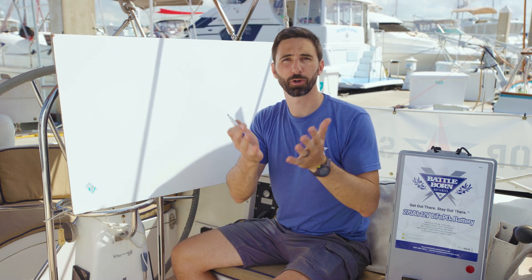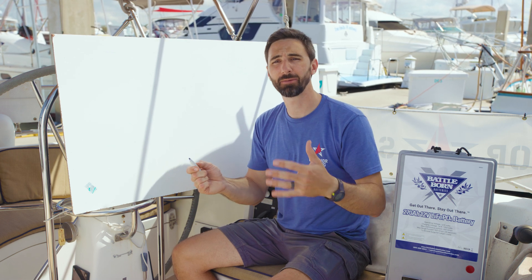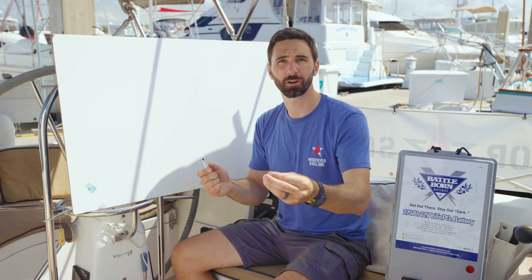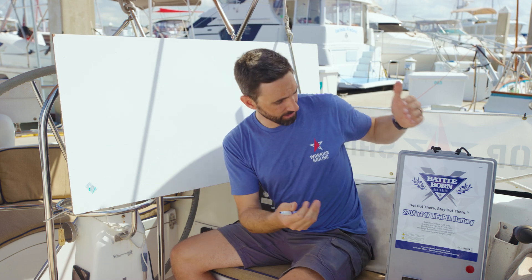So what the heck is an amp hour, and why don't we use kilowatt hours, and how do you convert back and forth? Boats originally were equipped with an amp meter that would measure how many amps were being used on the DC system, so it's easy to talk about how many amps of power an appliance was drawing. Therefore, we want to know how many amp hours our batteries held.